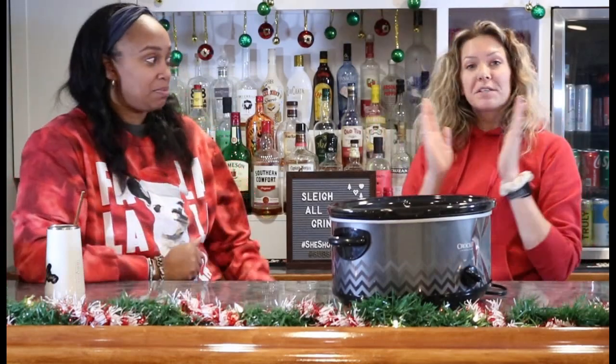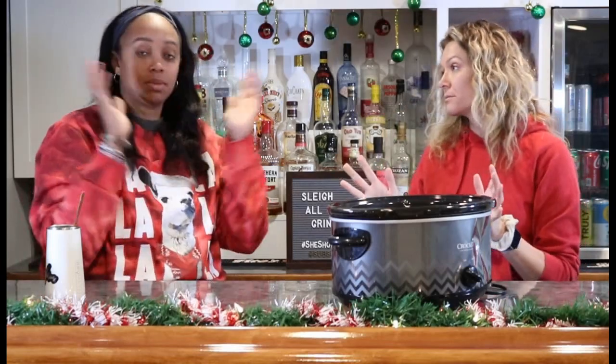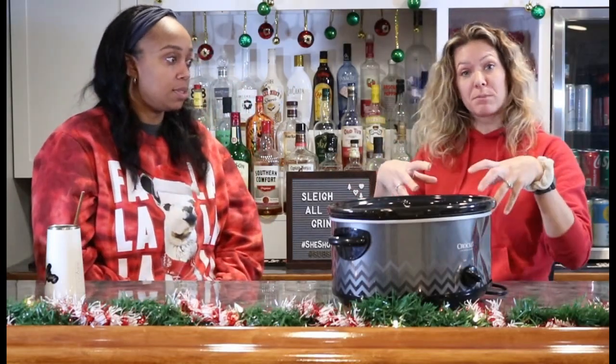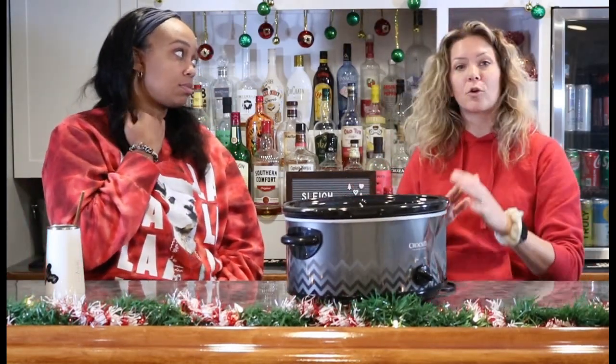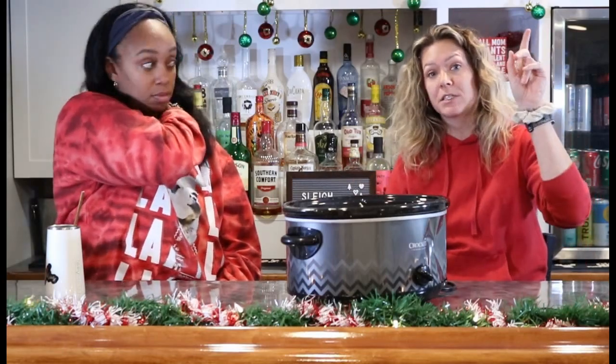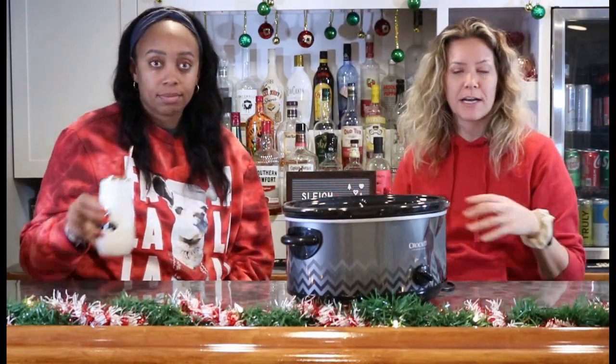Today we're making party balls — for a big group or a small group, doesn't matter. You just need a couple hours lead time, so you can't make this if your friends are just popping in on you. If your friends are popping in, I'd have the stuff available for a quick charcuterie board, or just even cheese and crackers, veggie trays, something like that. Maybe some olives.